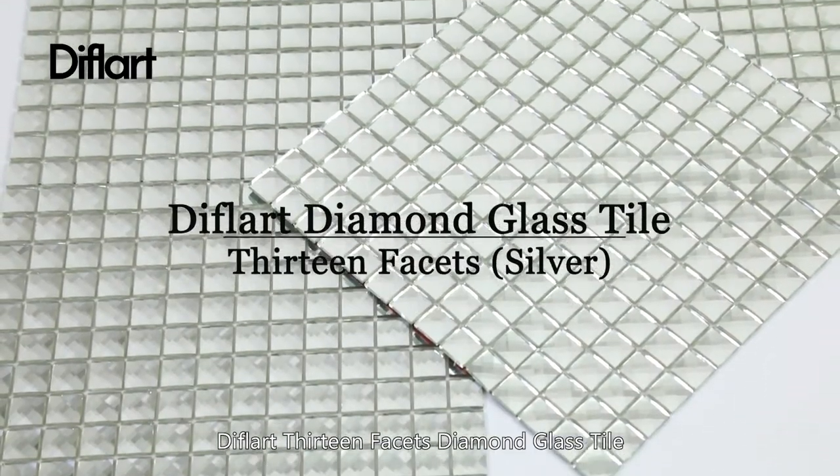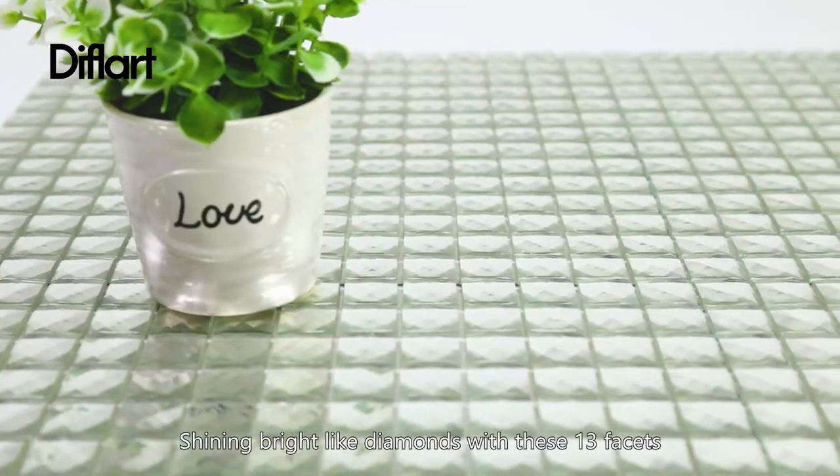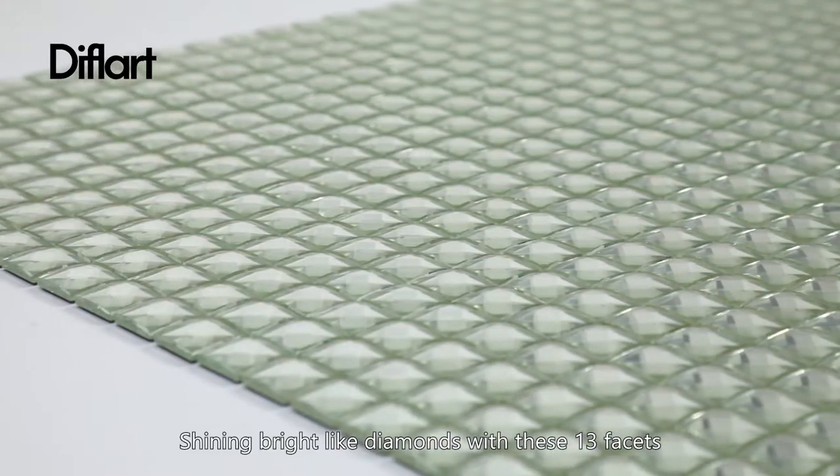Deflart 13 Facets Diamond Glass Tile — shining bright like diamonds with these 13 facets.